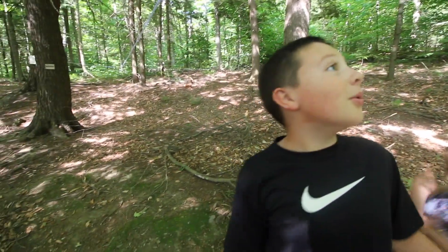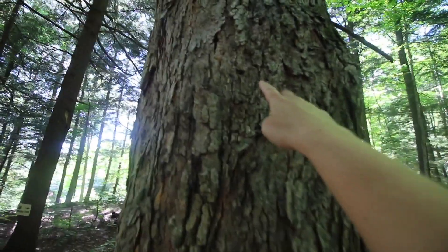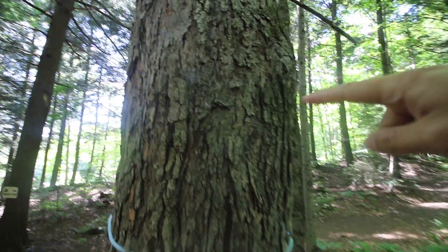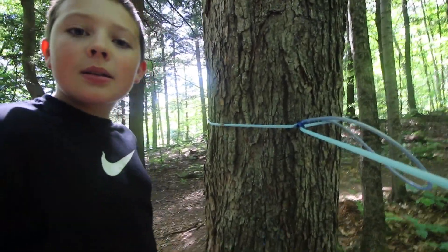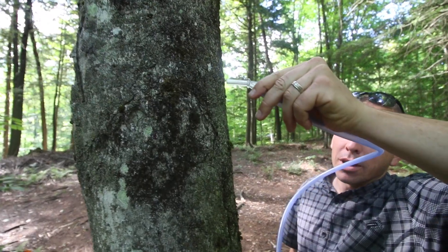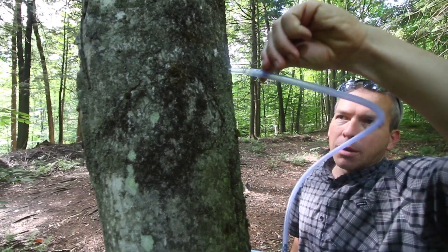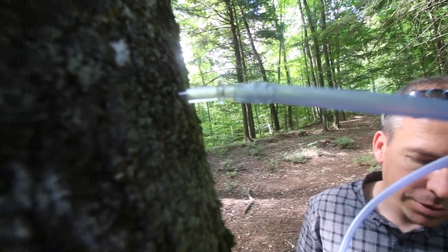This is so neat — there's tubes running all over the forest. Here's a hole where they would have tapped the tree, and they do a different spot on the tree every year. Why is that? To keep the tree sap moving and flowing through different parts of the tree. So they would have drilled that hole, then put that up in there. They could hit this with a hammer and drive it in, and the sap would start dripping down and go into this tube.